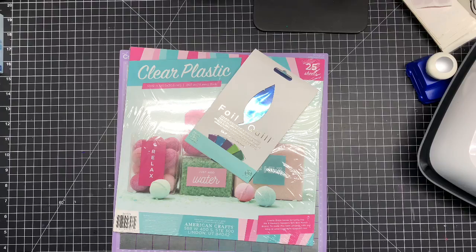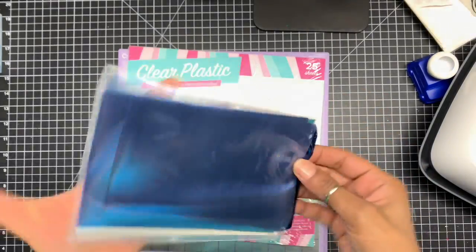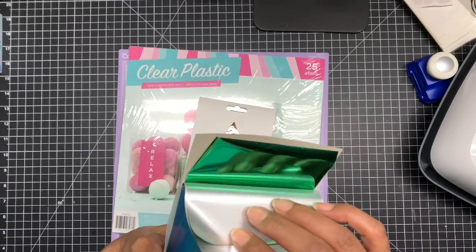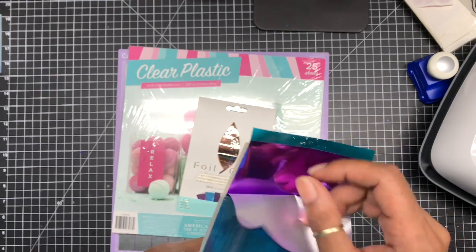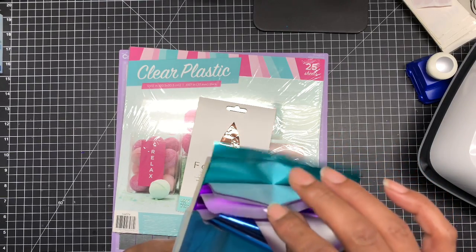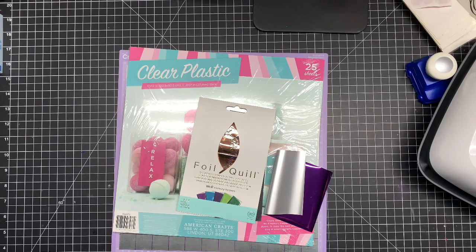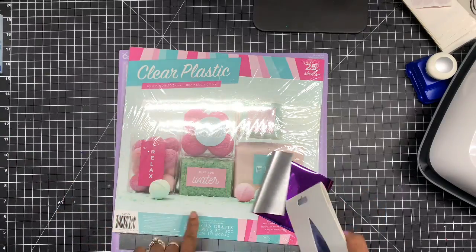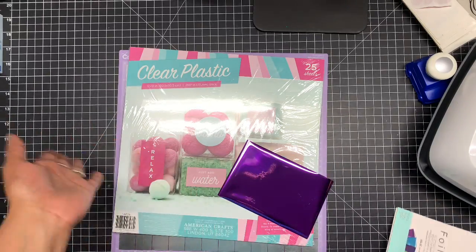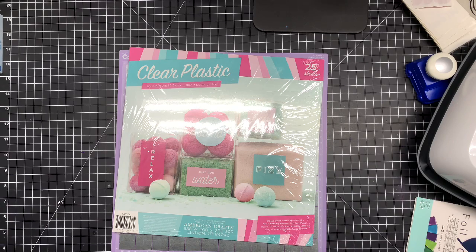Okay guys, here we go! I ended up getting a pattern — we have a couple of sheets. I'm going to use purple. Now, you can use a coupon at Joann's for your Foil Quill and your sheets of foil. Don't forget that — whenever you see a 60% off coupon, go grab some! It does amazing work. It also works if you don't have a Foil Quill pen: you could put some tape on it and it'll peel right off. I think this is the size I need — actually, I'm going to make a bigger piece.